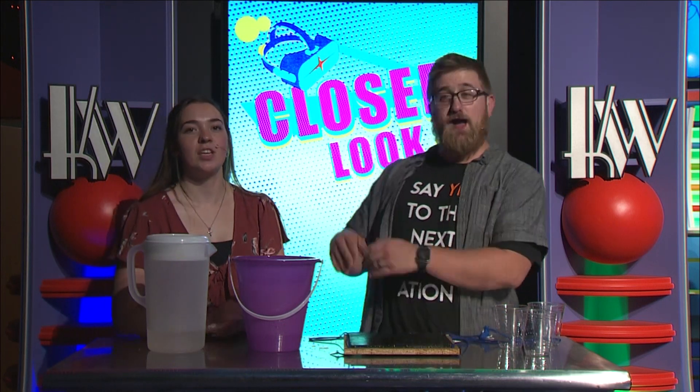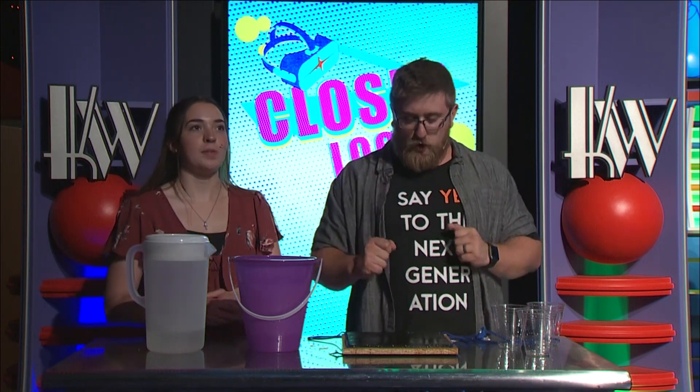What's up? Welcome to Closer Look. Today on Closer Look we have an exciting experiment that has to do with centripetal force.